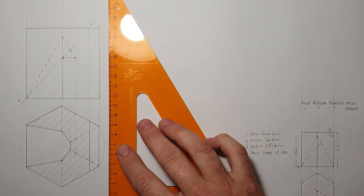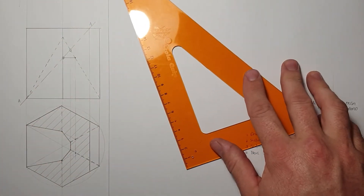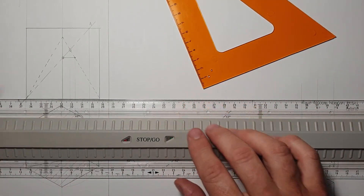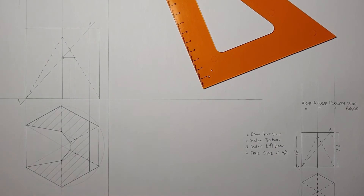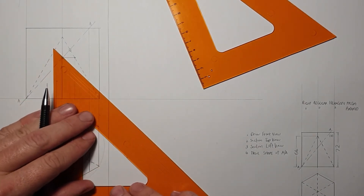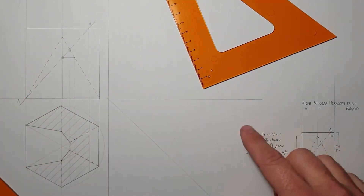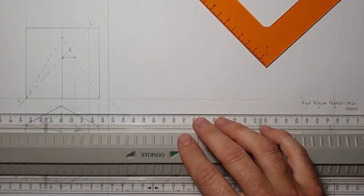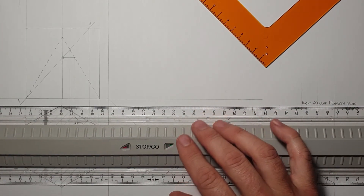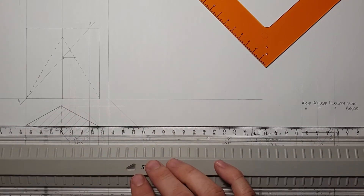Now I'm going to add in an XY line, using the base for my horizontal XY line. Then I'm going to add in a 45-degree construction line. We are now busy doing the constructions for our left view, which will be drawn on the right-hand side. First I'm going to draw the prism — the six corners of the prism — and bring it across.